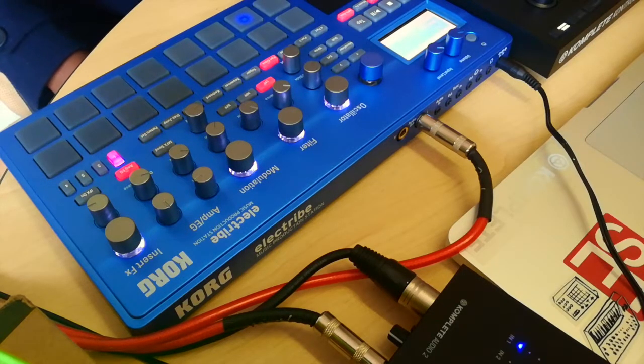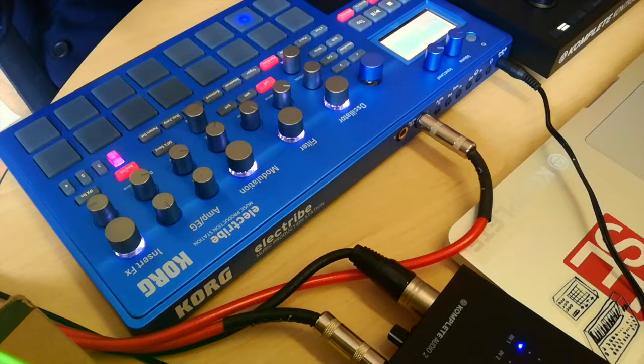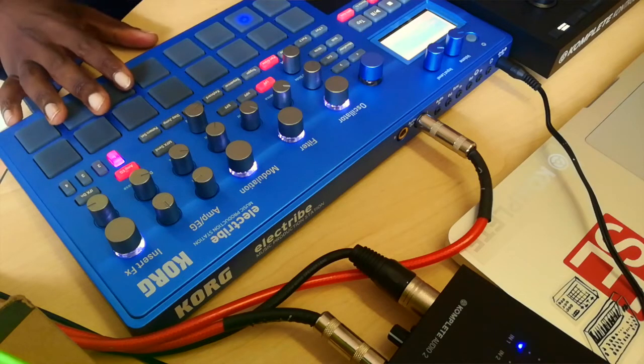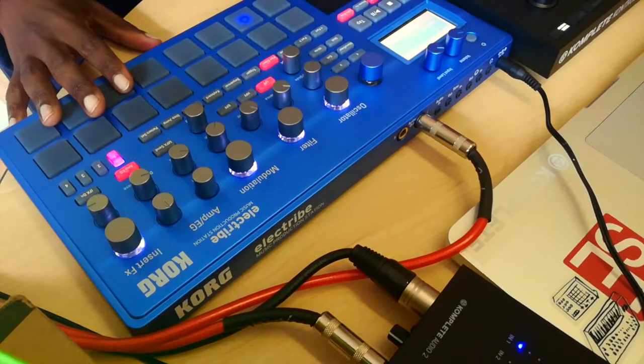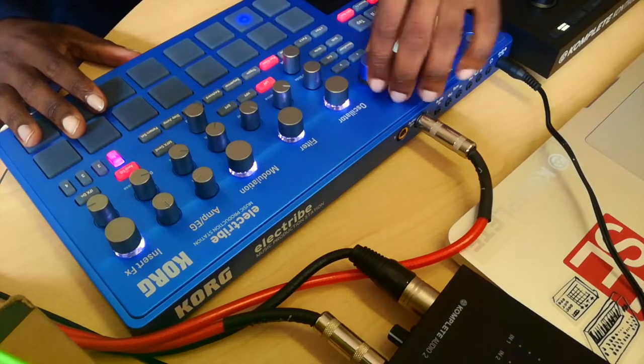Hey guys, Brian here from Korg South Africa. Today I'll be looking at the Korg Electribe music production station. I'm not going to go too deep into it, just a few basic functions. It does come with the power supply in the box, but it also uses batteries for on-the-go productions.